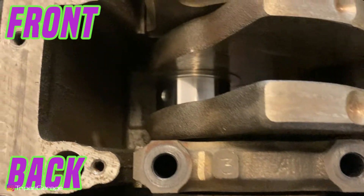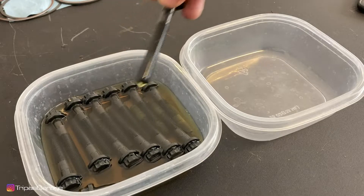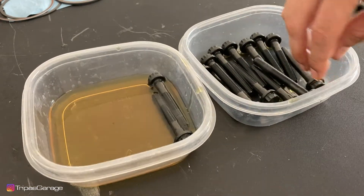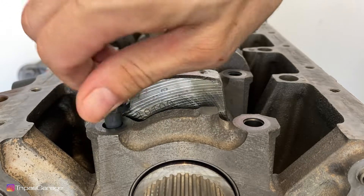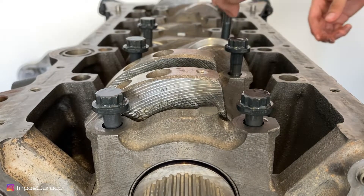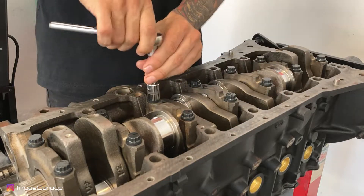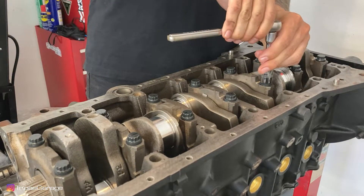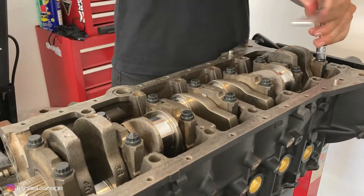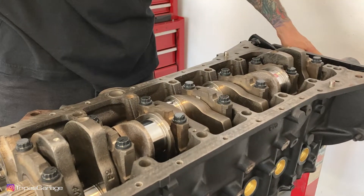Once all the caps are in place, we can begin to install the main cap bolts. I dropped the bolts into fresh motor oil to lubricate the threads and under the head, then transfer them to another container to drip off. Install the main bolts but do not torque them down yet. Here we can tighten them down until they're barely snug.